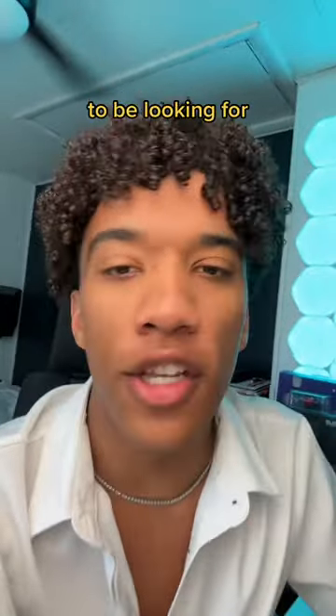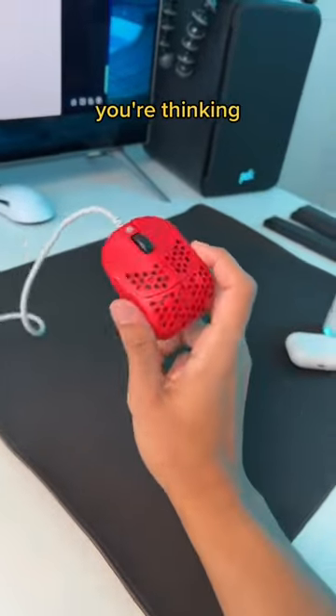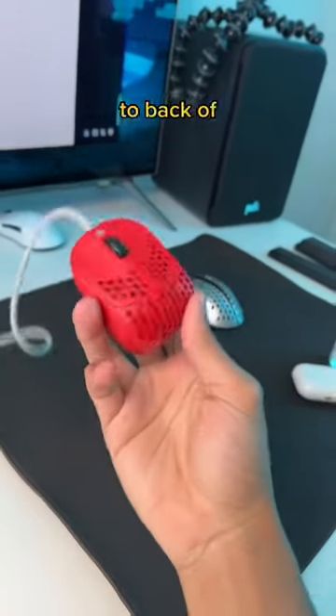If you have feminine hands or just happen to be looking for a small mouse, I got the one for you. This is the G. Wolves Husky. Now, I know what you're thinking, but you don't even really need the back half of your mouse.